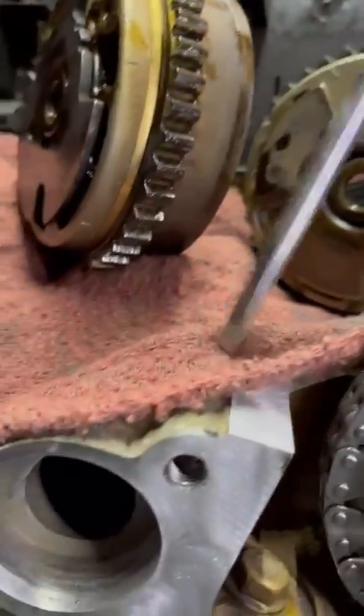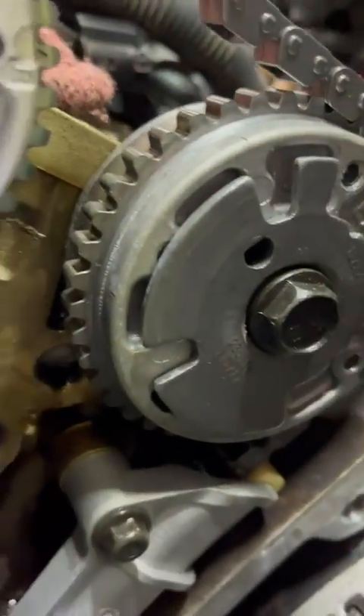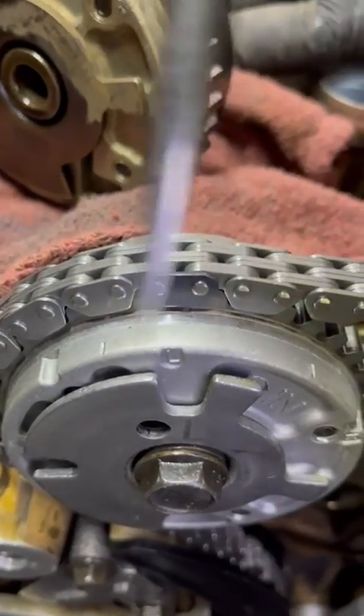This one here originally came in with valve timing codes — P0017, 18, and 19. So bank two intake and exhaust, and as well as bank one exhaust, and it looks to be the regular stretched timing chain issues as these things do have.